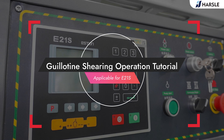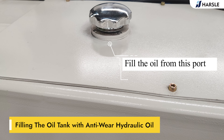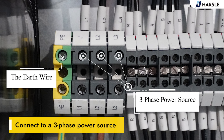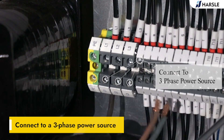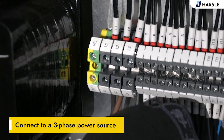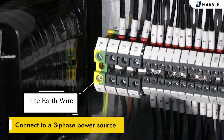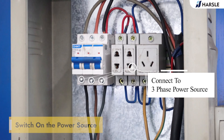Guillotine shearing operation tutorial applicable for E21S. Part 1: fill the oil and cable connections. Fill the oil tank with anti-wear hydraulic oil, fill the oil from this port. Connect to a 3-phase power source and switch on the power source.